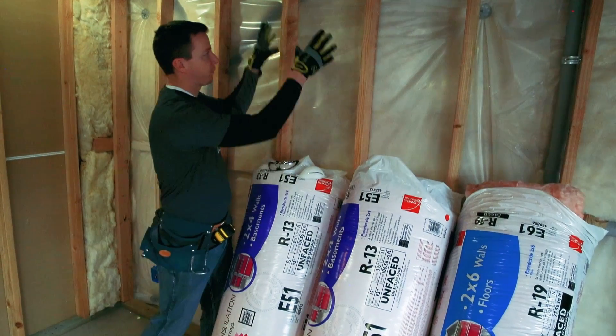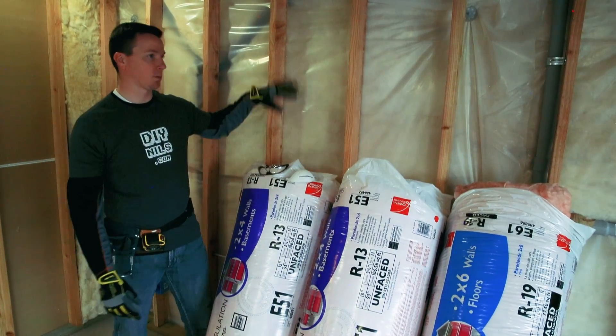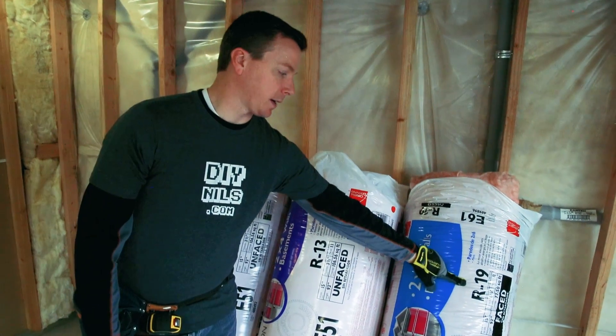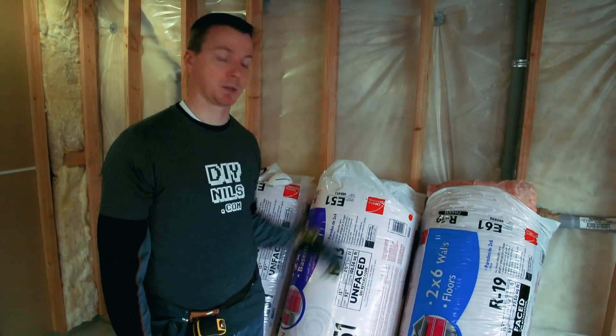This stuff will friction fit right in — I don't have to tack it down or anything. It's just going to fit and do a great job keeping this basement nice and cozy. The other insulation I have is R19, which I'm going to use mostly as a sound barrier in between my basement ceiling and the floor upstairs.